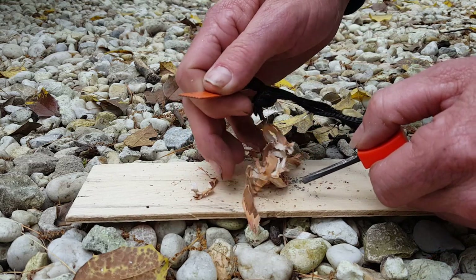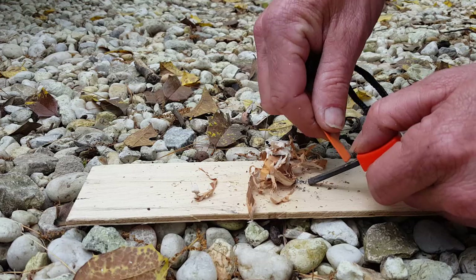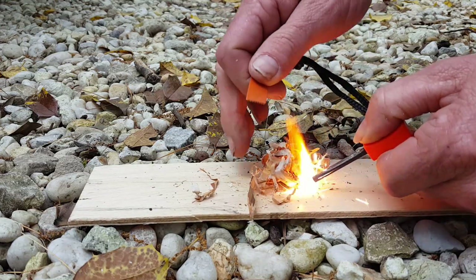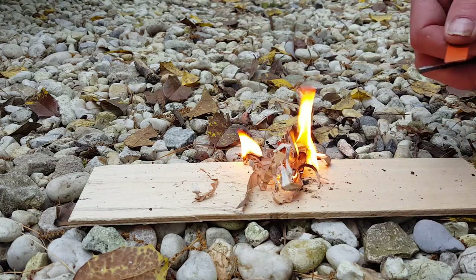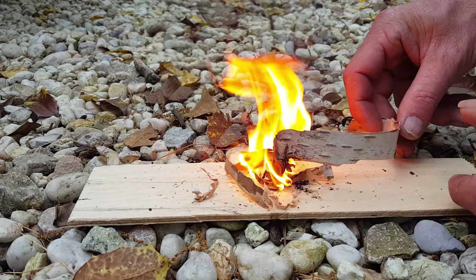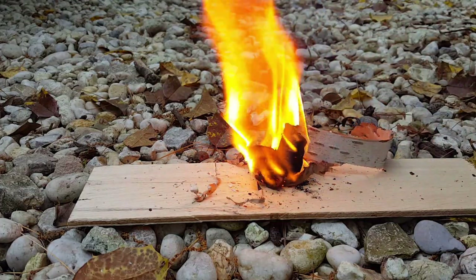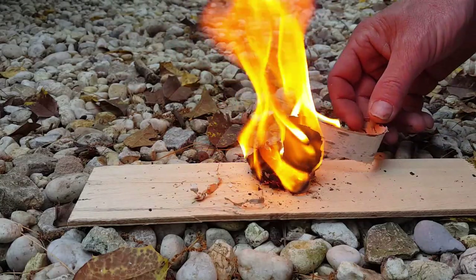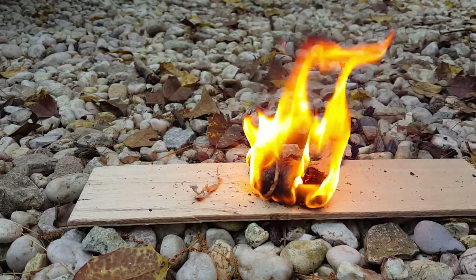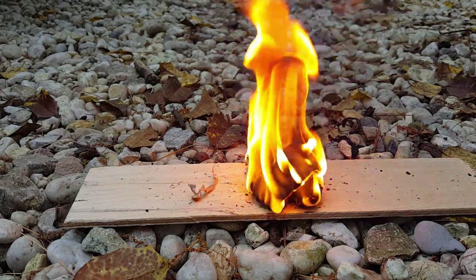Once you get a little pile, put your birch bark on top of it, then give it a good little spark — there you go! All you have to do is add to it and you have yourself a fire. Quick and simple. If you ever find yourself out in the woods and need warmth, this is a very quick and easy way to do it.